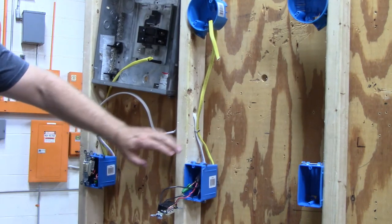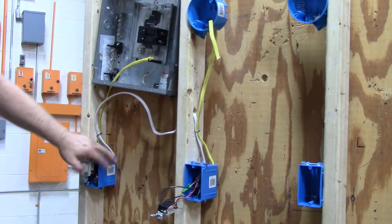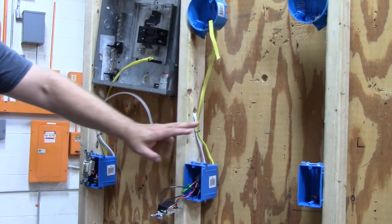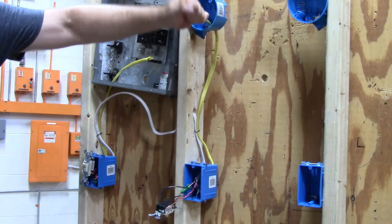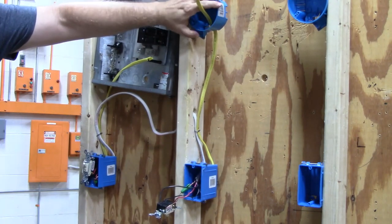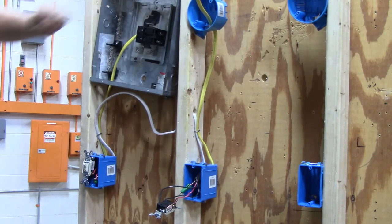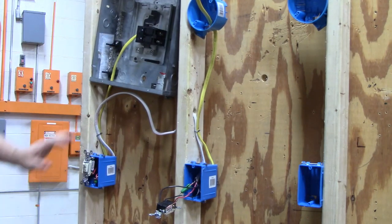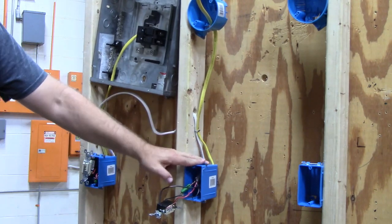And that is how you run a three-way switch. Power at one of the switch boxes, switch leg in the other box. All you have to do is strip this and hook your light up to it. This one will get hooked up into the panel box onto your breaker. So — three-way switch: power in one box, switch leg in the other.